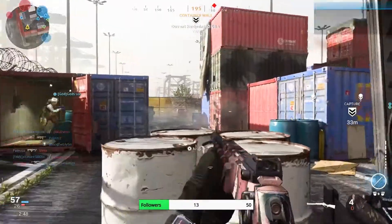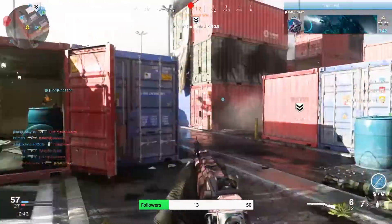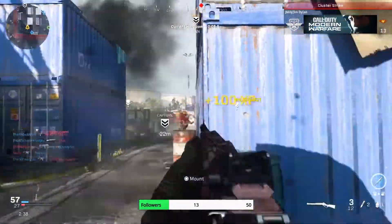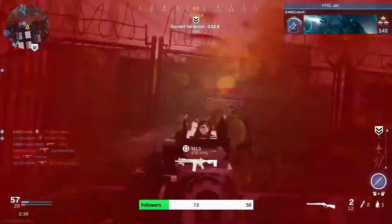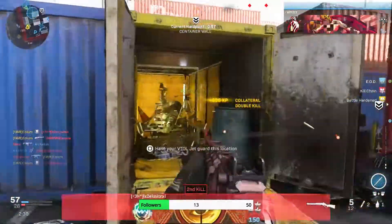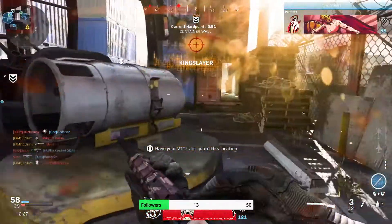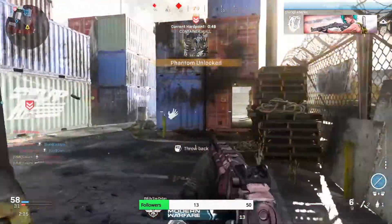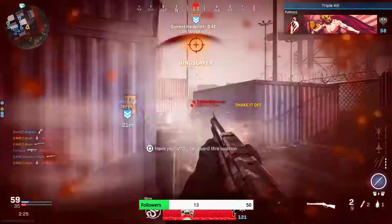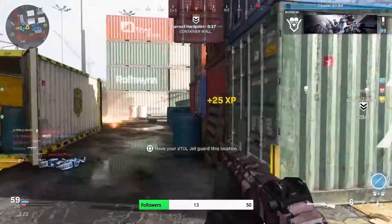These kids are so pissed. These kids were just standing behind them for like 10 seconds. We're ripping these kids — it's not even close. They're hiding in containers now. What is happening? My screen is shaking so bad. This gun shouldn't be getting hit markers this close.